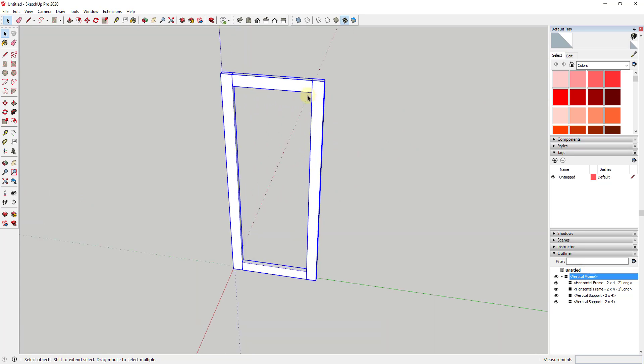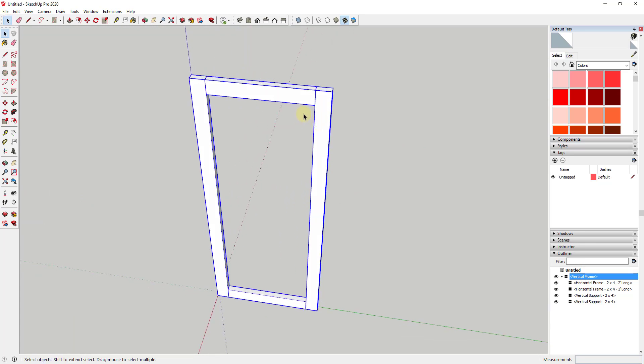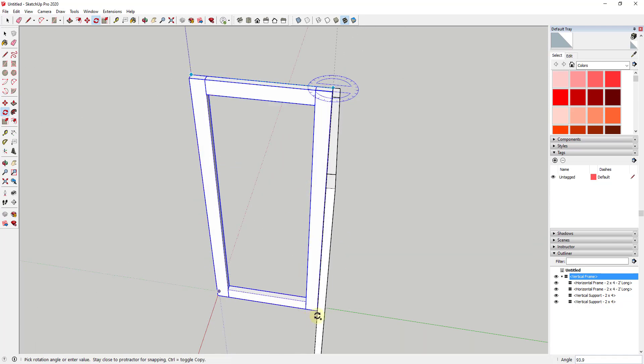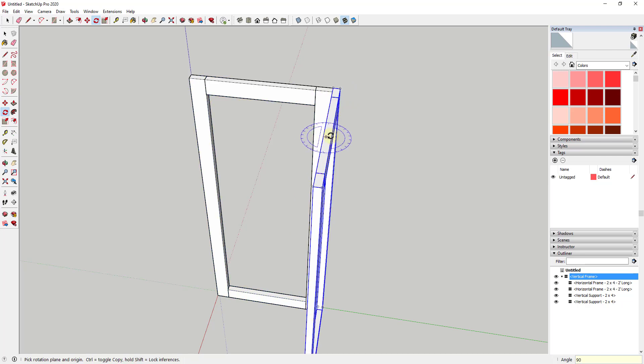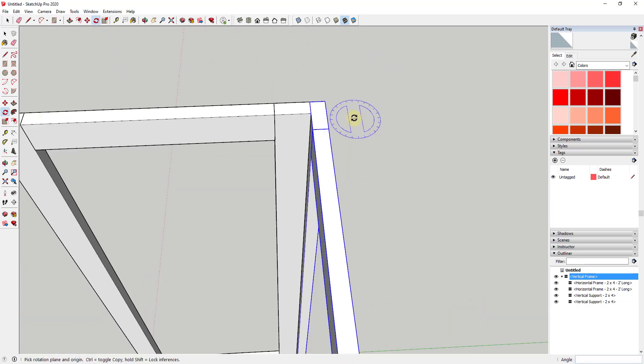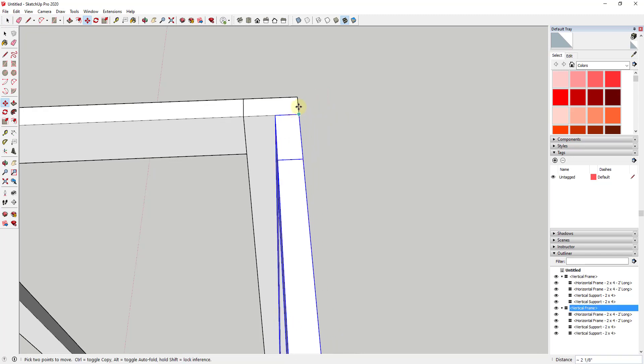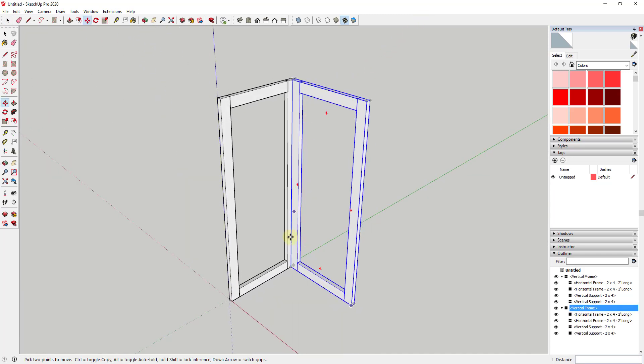Now instead of modeling this again, we want to use the rotate tool in copy mode to create a copy. Tap the Q key to activate the rotate tool, then tap Control to get into copy mode. Single click on this corner, single click on this edge, and move your mouse — this is 90 degrees, or you can just type in a value of 90. Then use the move tool to align it right on this edge.